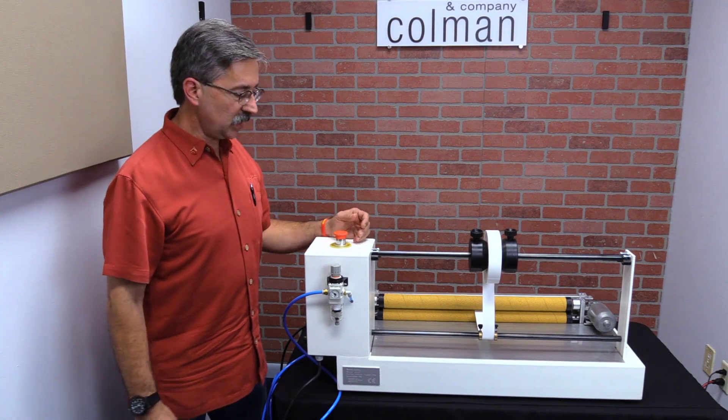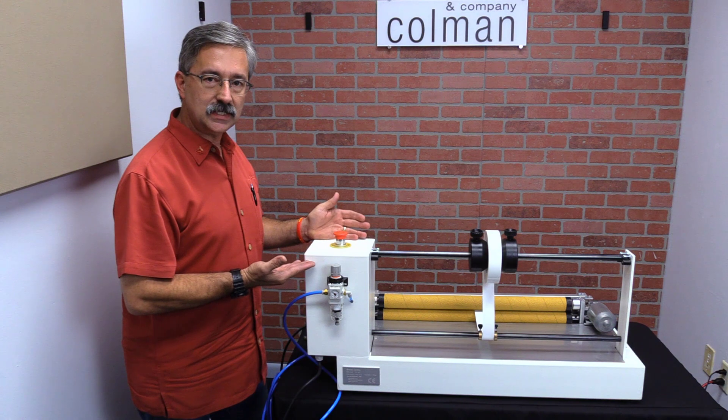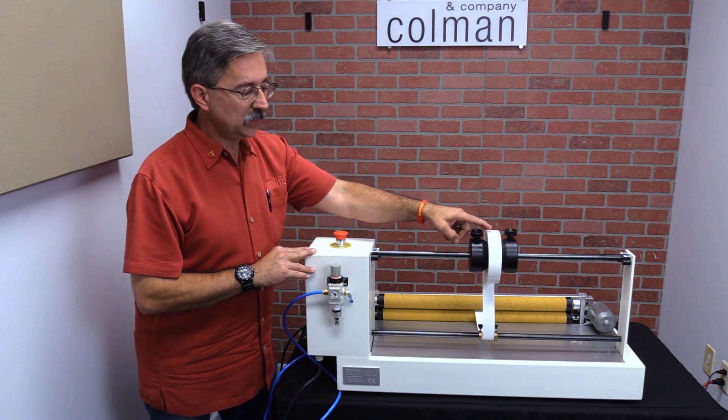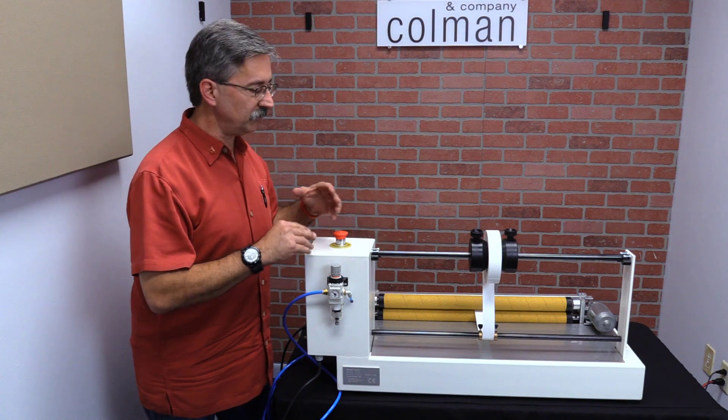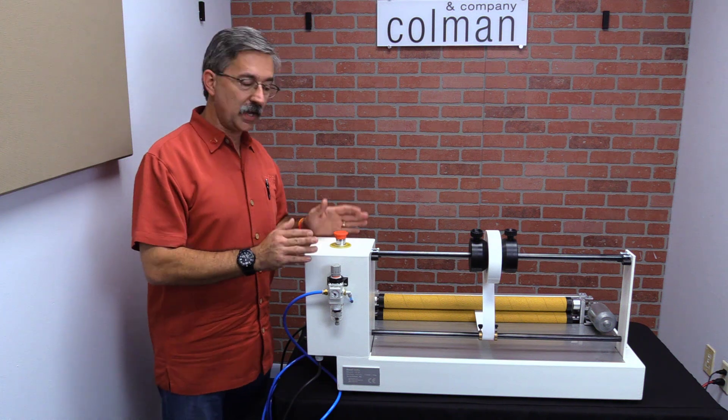Hi, good afternoon. This is Michael with Coleman & Company. I'm standing here next to the Gemfix 60XC cutter. This is a rolled material cutter. It takes rolls of material and cuts it into sheets of practically any length that you want. It's an automatic system, so it's an excellent product.